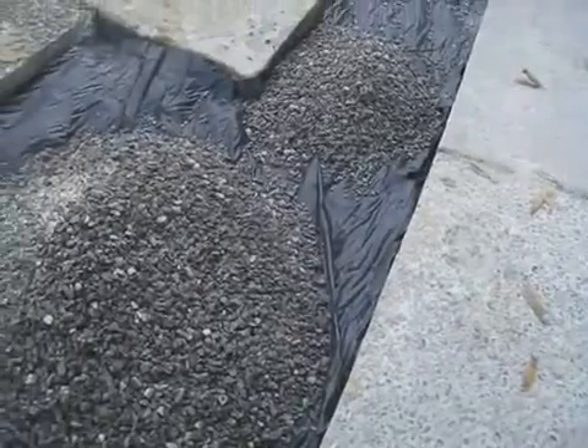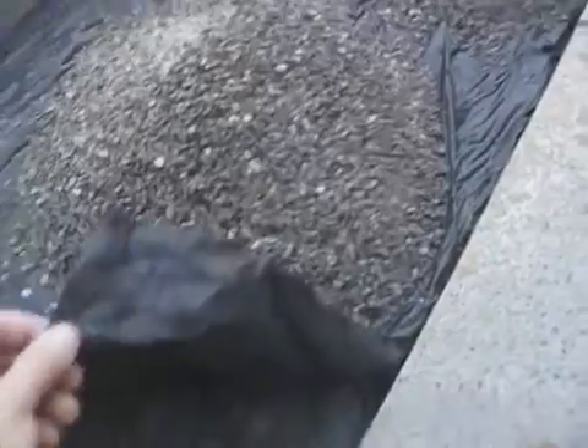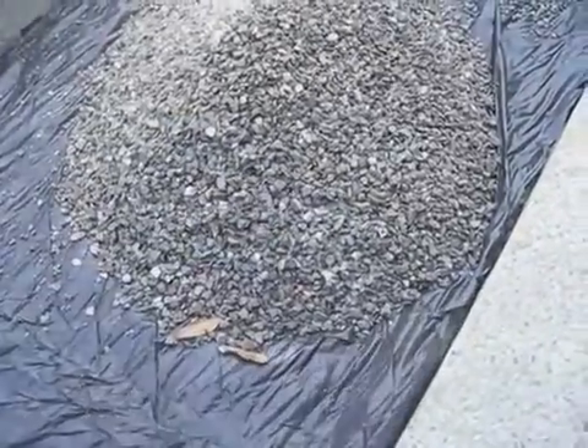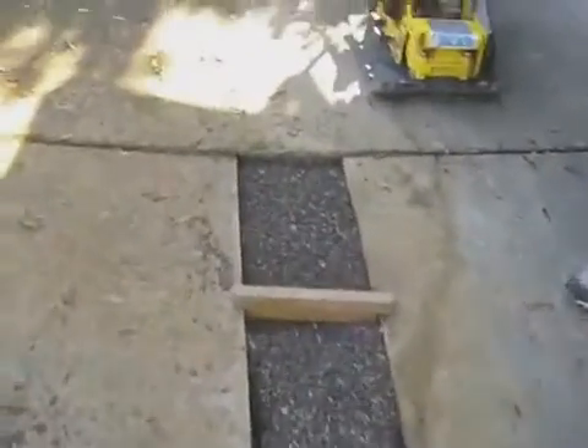As an added measure, another layer of fabric is placed over the 3/4 inch rock to keep fines out. If there were any clogging issues in the future, the pavers could be removed, this fabric disposed of, and the pavers replaced without any concern for disturbing the remaining layers.